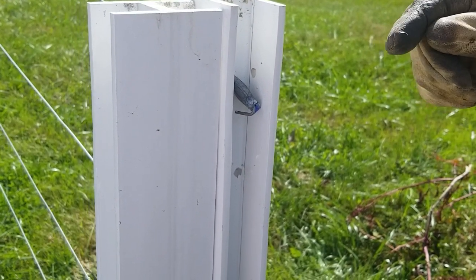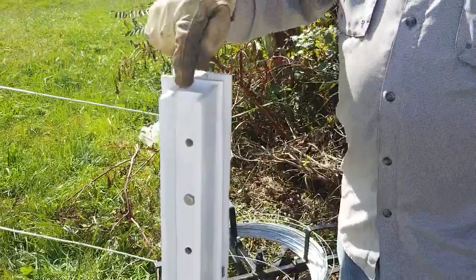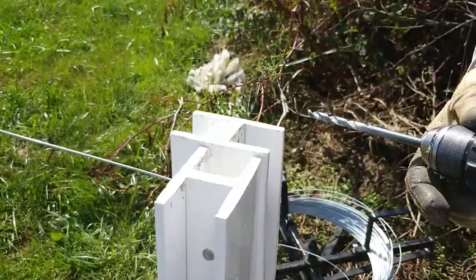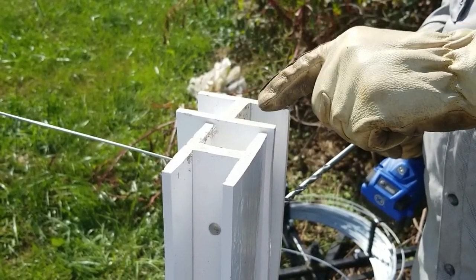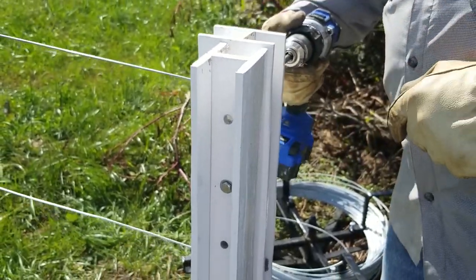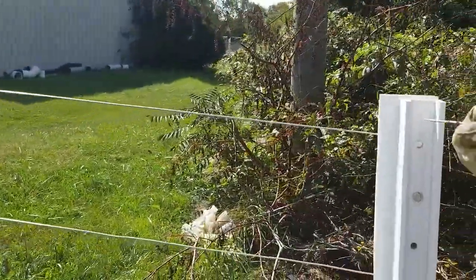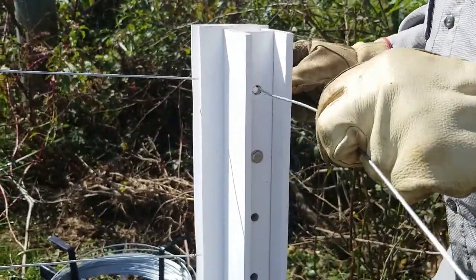Now the next thing, and what we have more questions about than anything, is how do you run your wire through your channel here but then we've got the side of your H-post here. So what we have to do is take a drill and drill our hole all the way from this hole here into this H-post right here. We've already done that — we've already set our drill and punched a hole through there. So what we're going to do now is take our wire and thread it through the existing hole in the H-post and then the hole that we drilled.